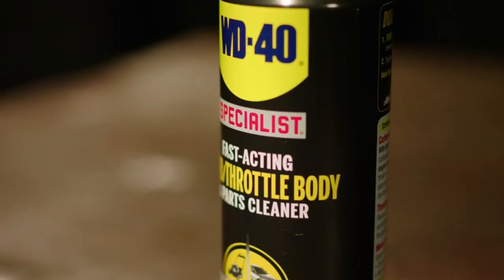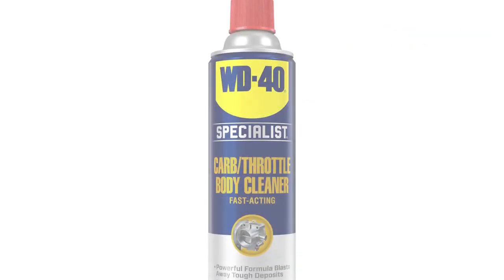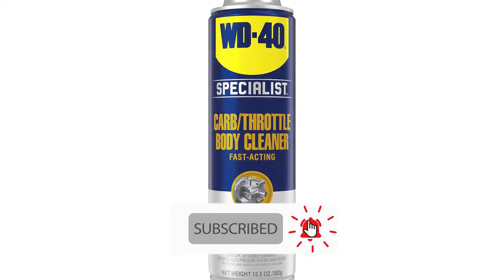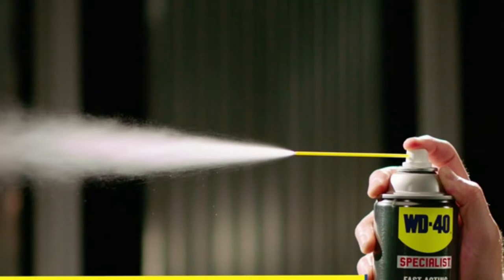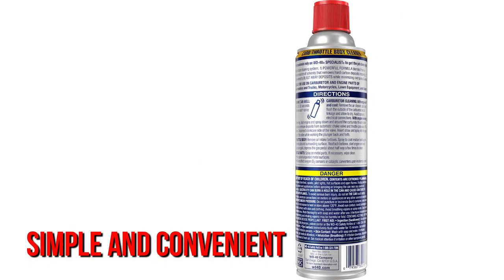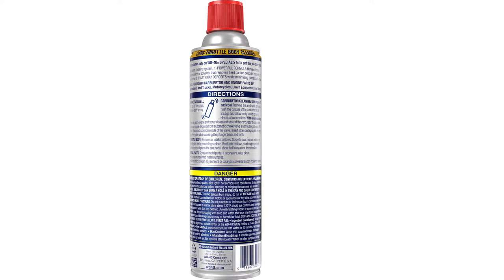The WD-40 Specialist carburetor and throttle body cleaner is one of the best choices for keeping your carburetor free of contaminants. Dirt, debris, and other elements can clog up your carburetor over time. If left unattended, dirt can damage your engine. This cleaner gets rid of stubborn deposits and dirt, effectively removes any dust, and its high pressure makes cleanup simple and convenient.